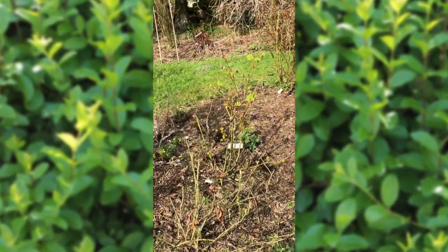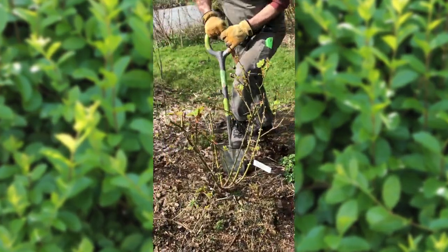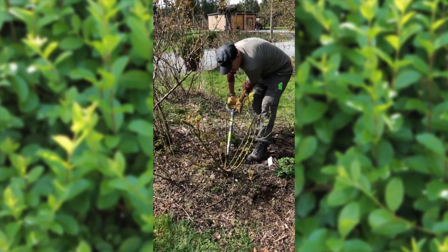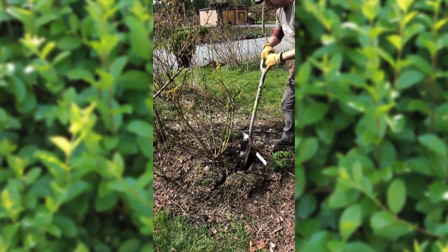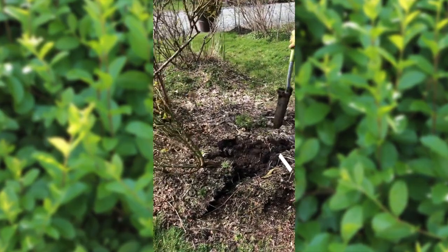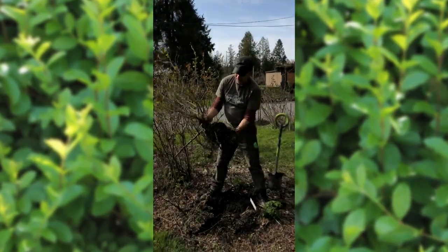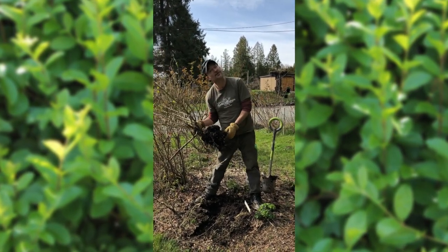I'll just reach over here, grab my trusty shovel, put it at the base of the plant, put your foot under it, and pop it out. I call this shovel pruning, and I do this to any plant that does not pay its rent in the garden. It wasn't the rose's fault — it was my fault. Look how easily it's going to come out. Those old established plants wouldn't pop out nearly as easy, but because I didn't plant this properly it never got a chance to root in. You see how quickly that came out — that's no more roots than what it came in with.